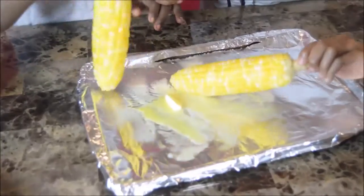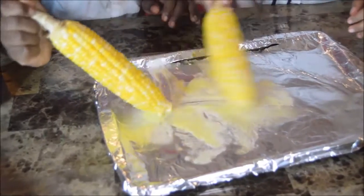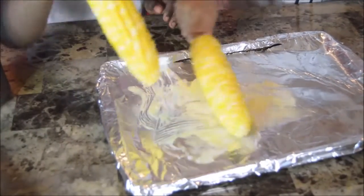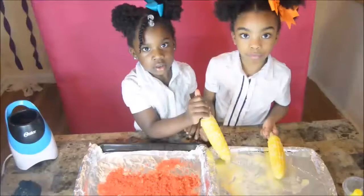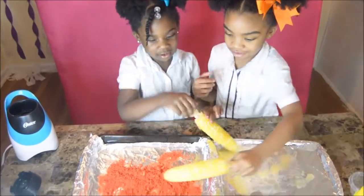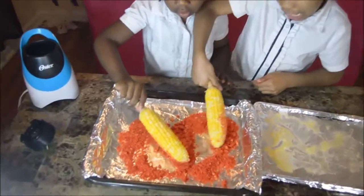Now I'm going to pour the Hot Cheetos in the pan. Give me my butter! Oh, that's my butter — I'm going to put it in. Now the fun part: rub it in the pan.